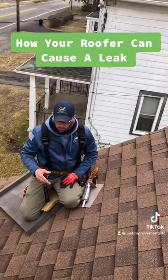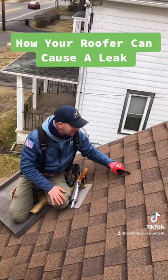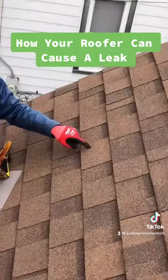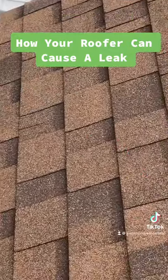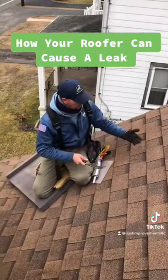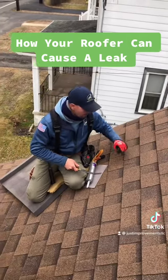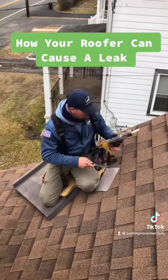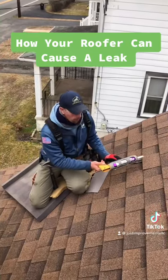So you walk around the roof and you start looking for where the leak is, and it's a perfect indicator when you see this little white dot right here. You see this little white dot — what is that? Well, that is silicone that the roofer, once he took the wood out of the roof, there was a hole left. And what he did was he got a caulk gun, and he lifted the shingle up, and he just squirted caulk underneath it.